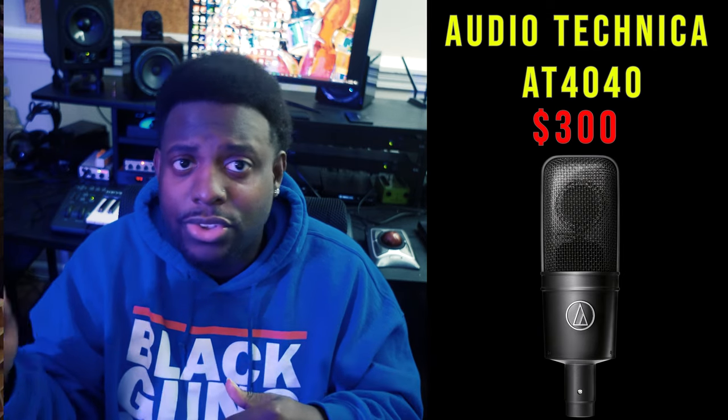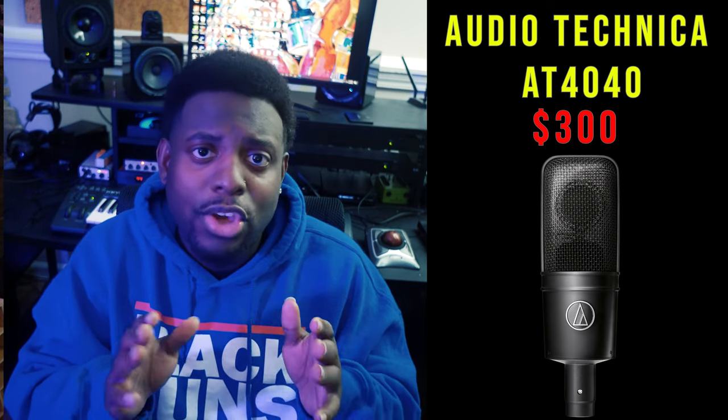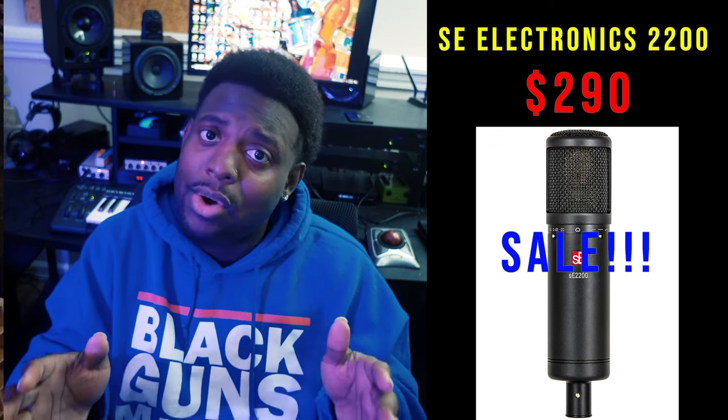Don't get the cheapest mic just because it's cheaper — get the mic that suits your needs. I've used the AT4040 on rappers and singers and gotten a great sound out of both. If you only service one side more than the other, go toward a microphone better suited for that audience. Next is the SE Electronics SE2200 — I had that microphone for years. It worked really well with singers, but got harsh and a little distorted when loud. I'd recommend the C214T over the SE2200 for singers — it sounds a lot better.